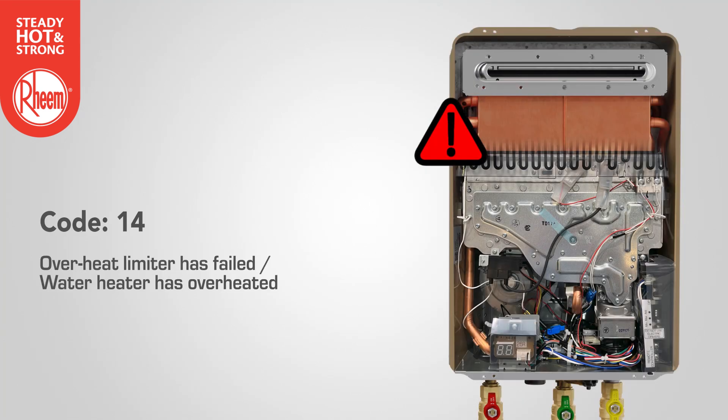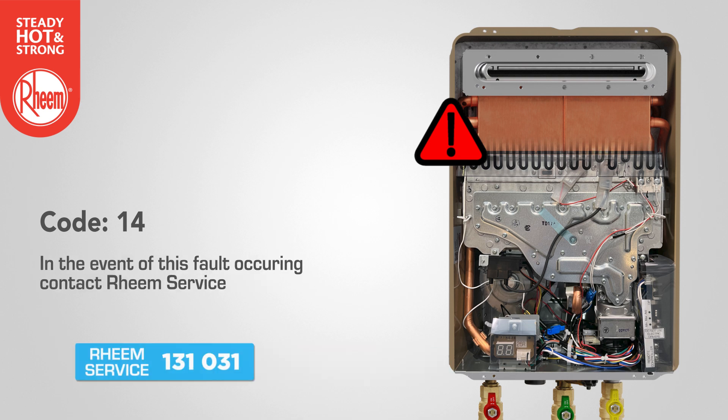Code 14: the overheat limiter has failed or the water heater has overheated and stopped operating. In the event of this fault occurring, contact Rheem service.